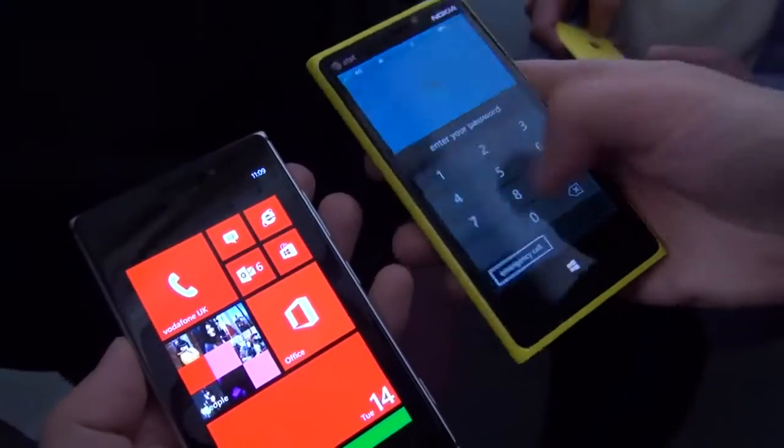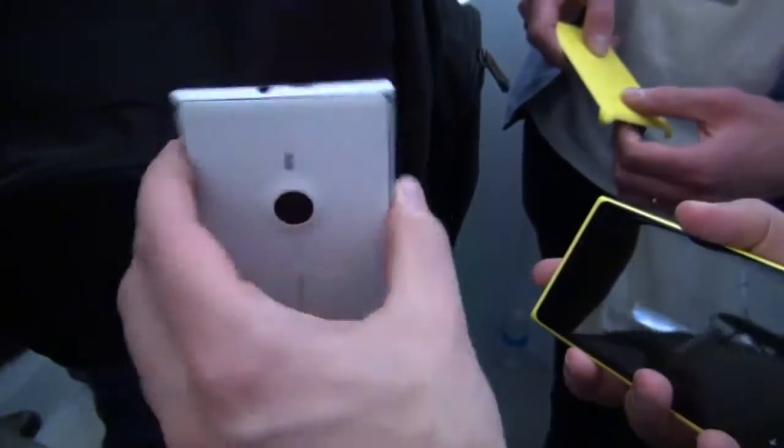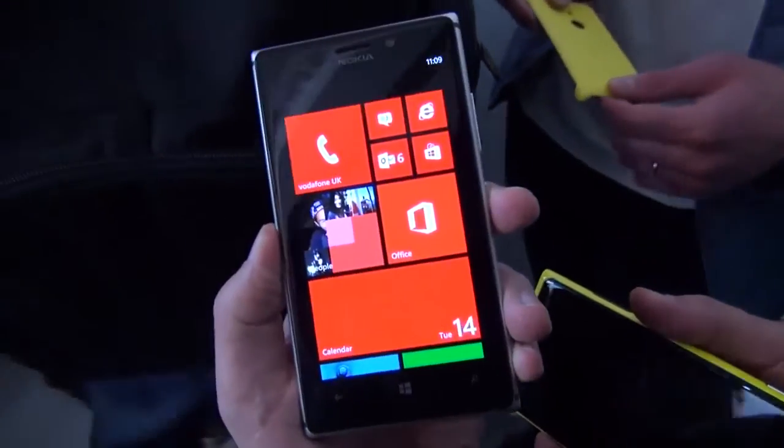Compared to the 920, it's definitely lighter. It feels just better in the hands. Both are great devices, but this is a great evolution of a fantastic device already.